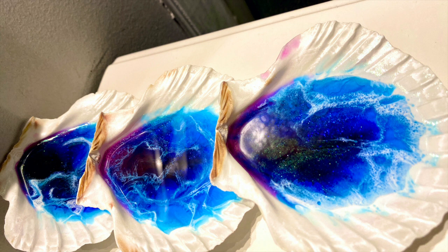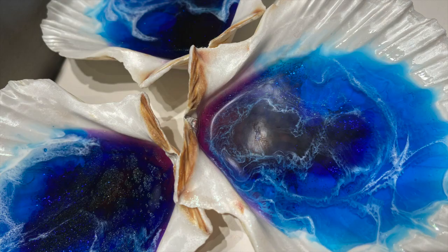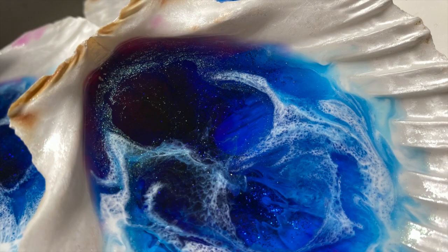Welcome to Abstract Boss. Today I'm going to walk you through how I made these beautiful ocean seashells. You can use them as decoration, or you can even put little feet on them and make them into coasters if you fill them up enough. Either way, I'm going to walk you through the technique I used to get these. So without further ado, let's get to it.